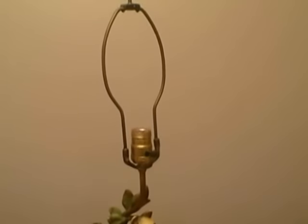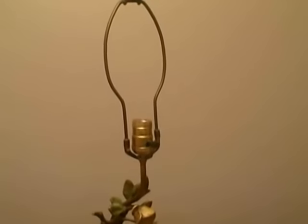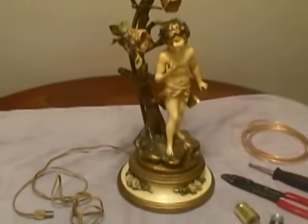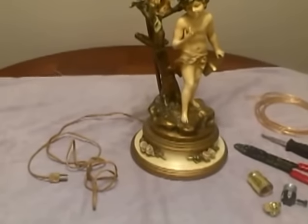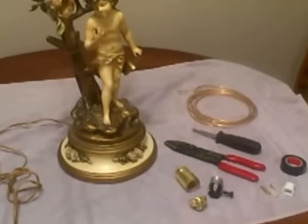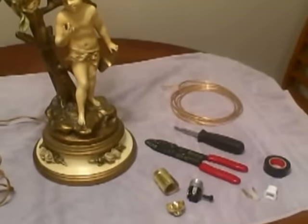Replacing the socket on a table lamp is a pretty easy do-it-yourself project. For an antique lamp or an older lamp, the cord over time can become brittle and become a shock and fire hazard. So we're going to cover the steps on how to replace not only the socket, but the cord and the plug also.